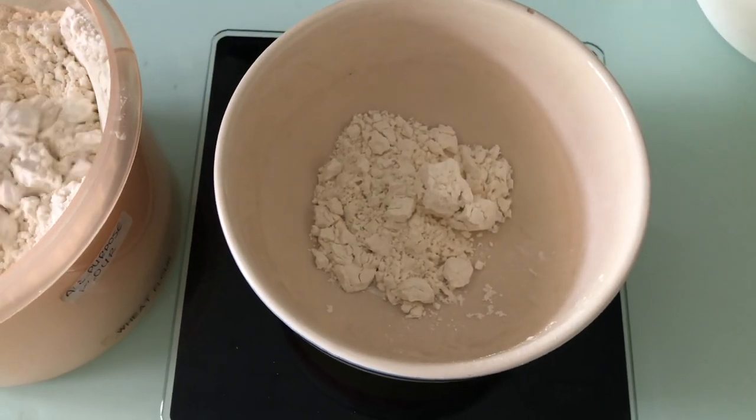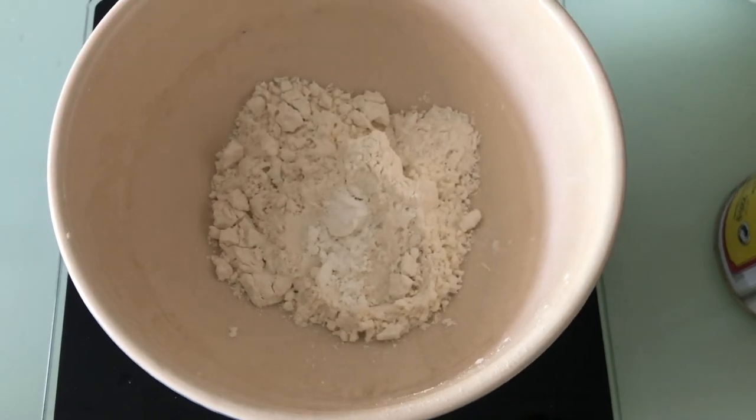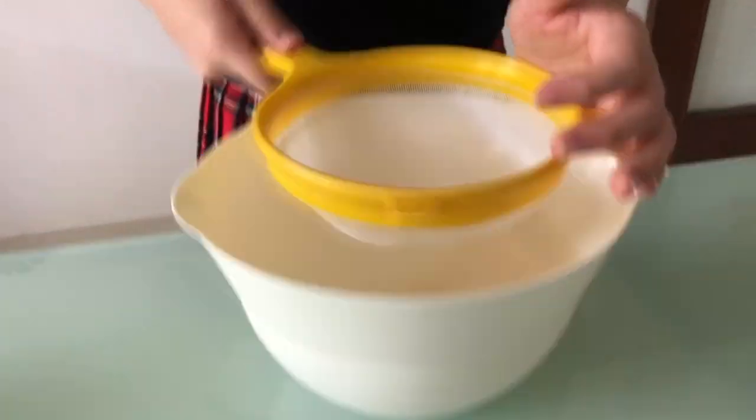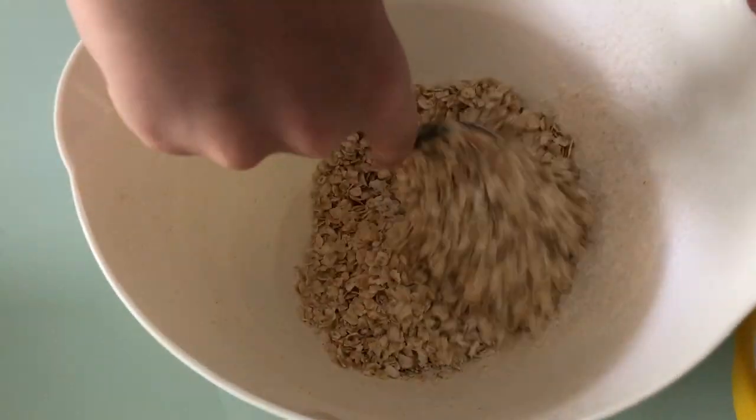To make the oat cakes, you will need 30g plain flour, half teaspoon baking powder, and quarter teaspoon salt. Sift into a mixing bowl, then add 65g medium oatmeal and 30g butter.